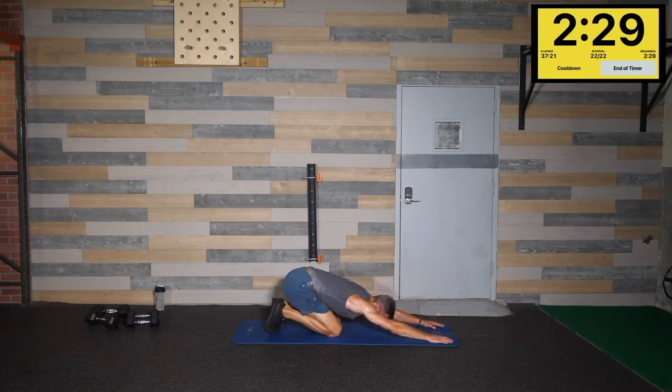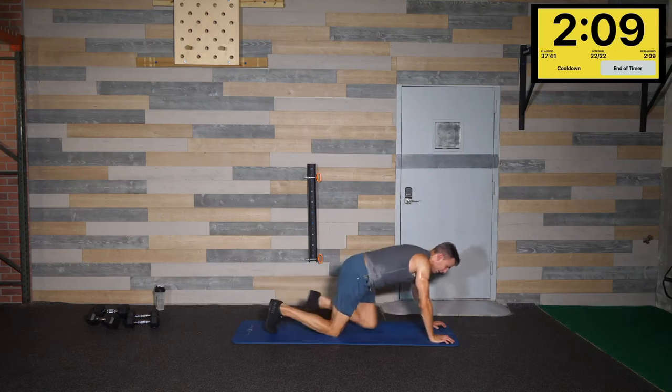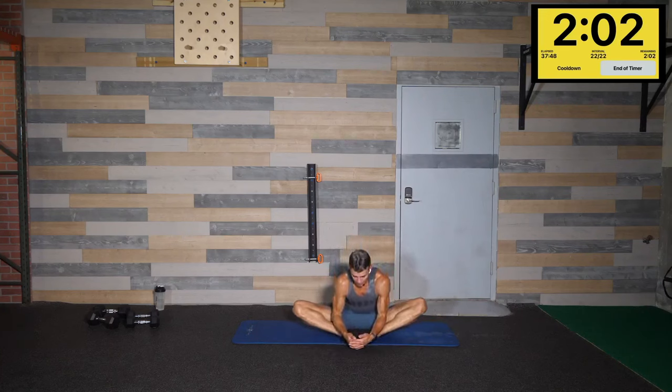Let's sit back into child's pose — let that heart rate come down right now. Reach out, fingertips crawl forward, really stretch out the chest, shoulders, and lower back. Have a seat, put those feet together, lean out with a flat back right here — stretch it all out while we're letting that heart rate come down in a seated position.